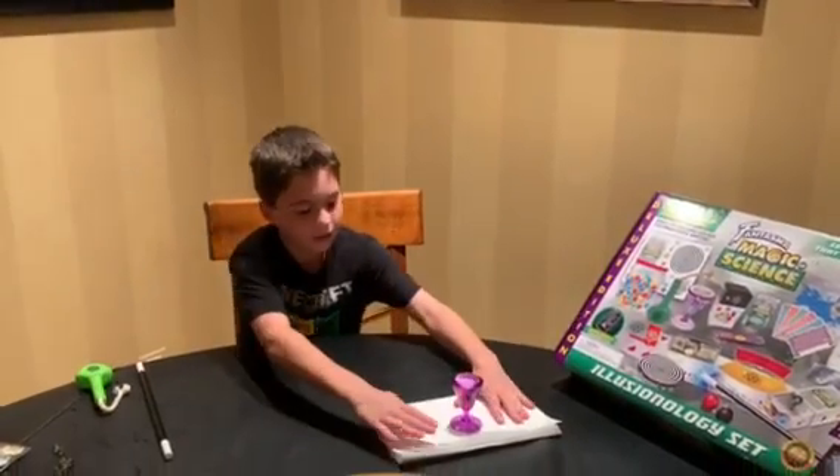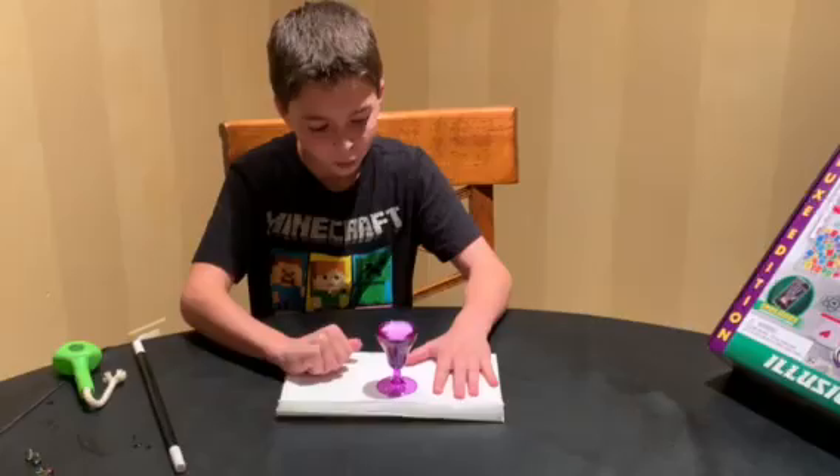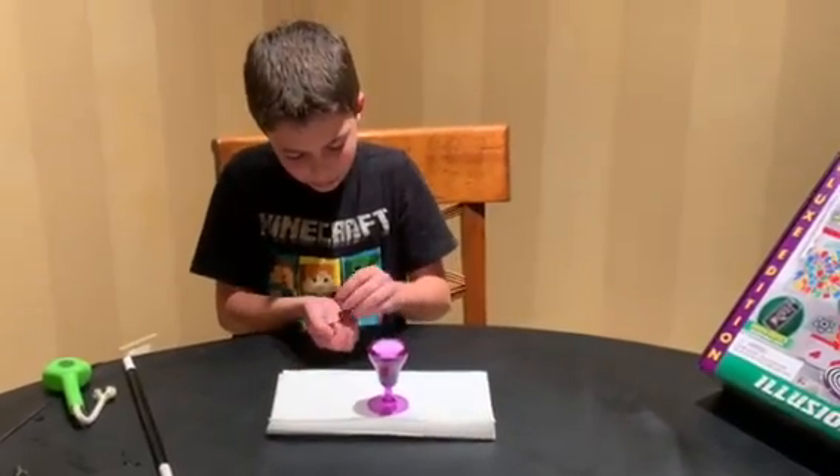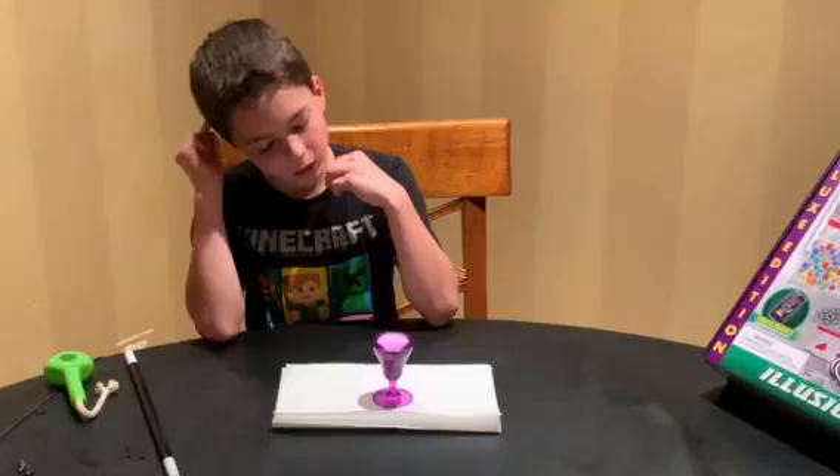And then for my next trick, we will be putting marbles in a full glass of water. So, mom, how many balls do you think we can put in here?